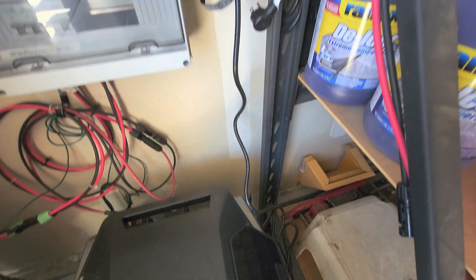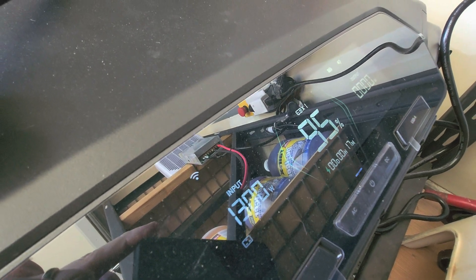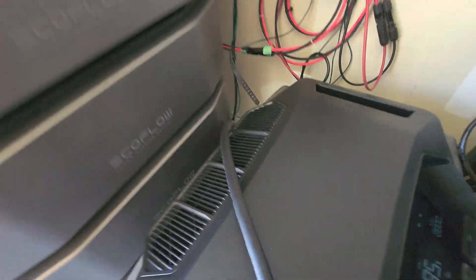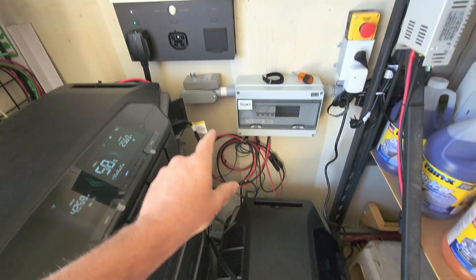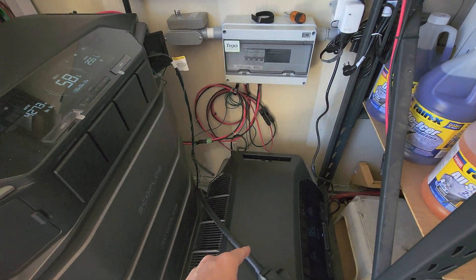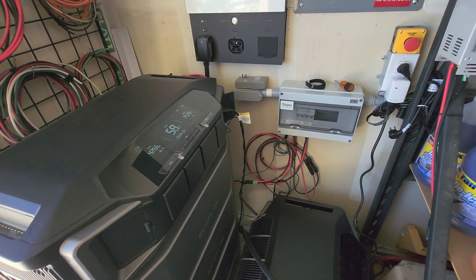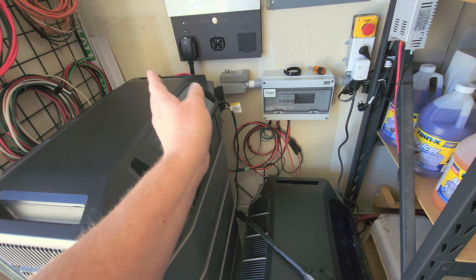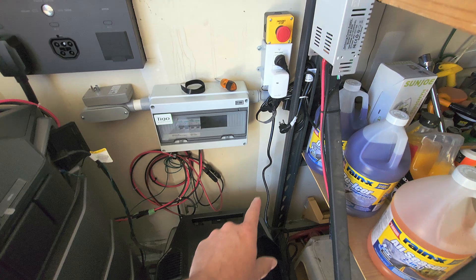I set it to 1300 watts because there are other appliances on the same circuit in my office. It's almost charged — on a good day it'll charge in about four hours at 1300 watts. Then I turn off the AC and put the system back together, plugging back into the smart home panel. I leave all the solar here and make this an AC load like any other appliance in the house.